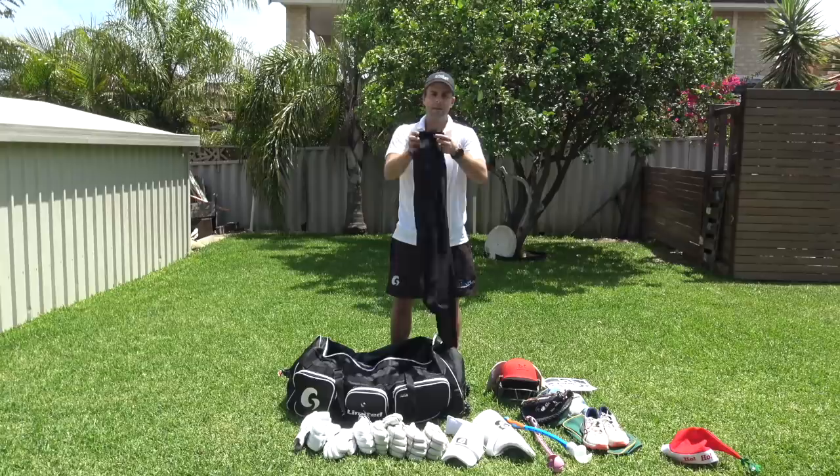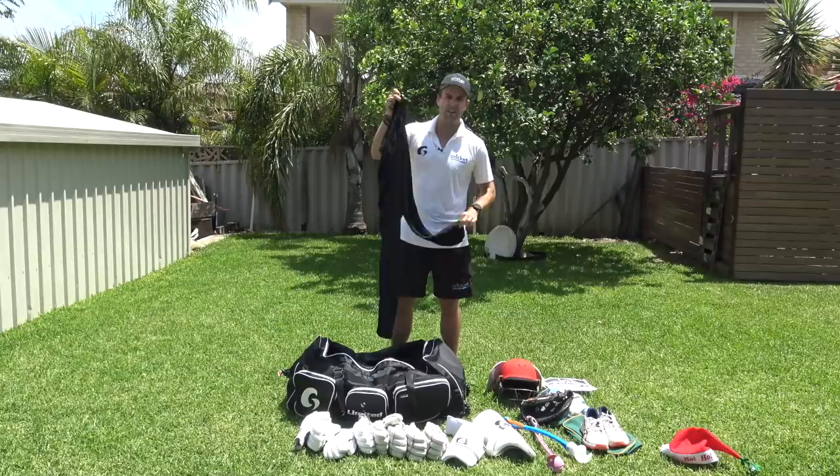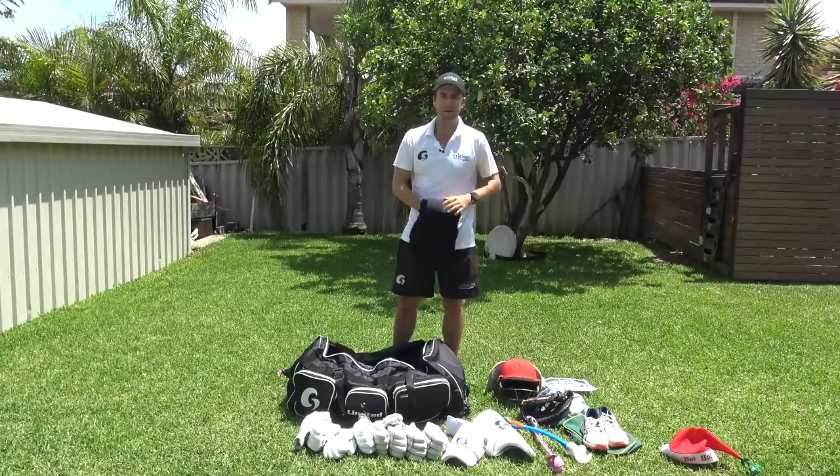I've got my black trousers — these recently swapped out for an old Middlesex pair I'd had in there for over 10 years. These are the old Perth one-day trousers. They stay in there, don't get washed very often, but every time I bat I wear my trousers — I don't like batting in shorts.